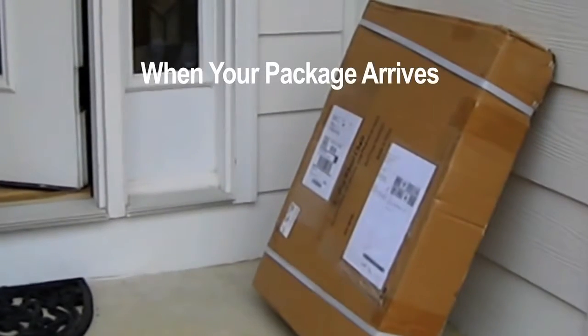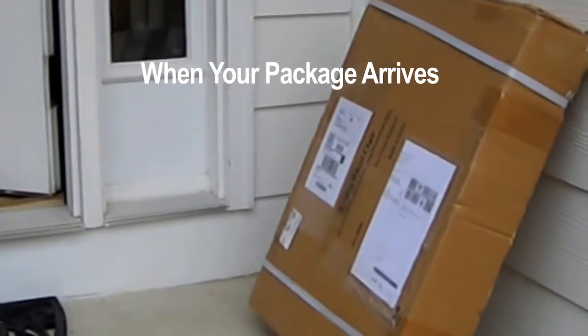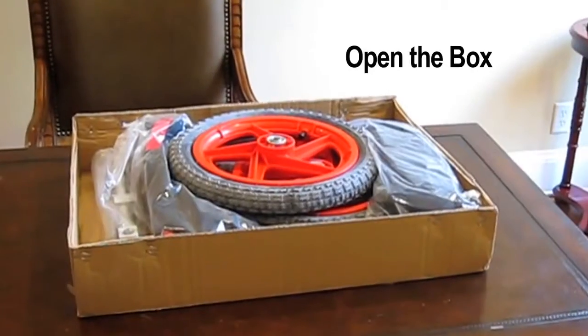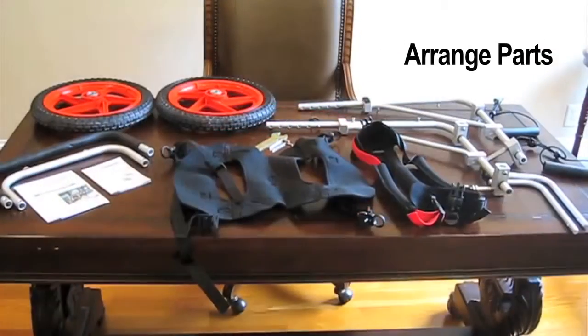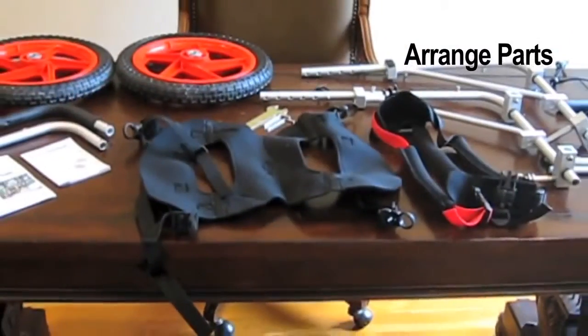Today we received our Best Friend Mobility large dog wheelchair and we're going to show you how to assemble it and fit it up to the dog. First, open the box and take all the parts out. Now you can see that we have all the pieces laid out so that we can easily identify them.